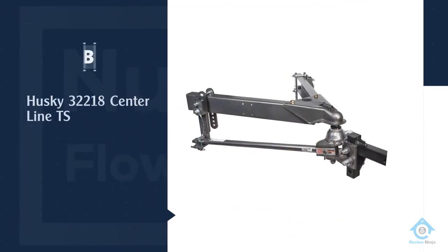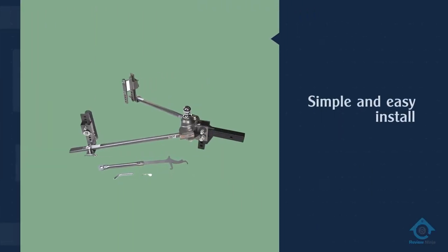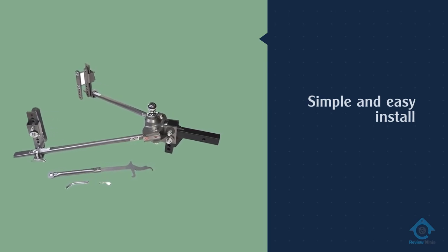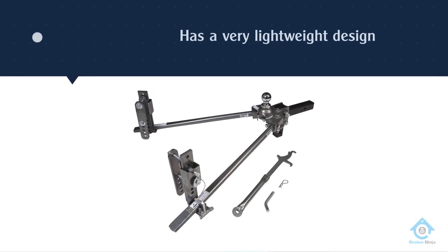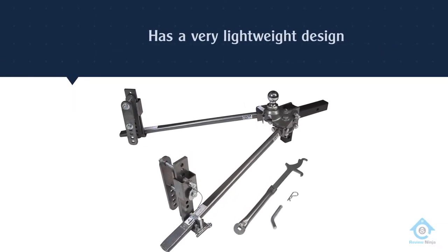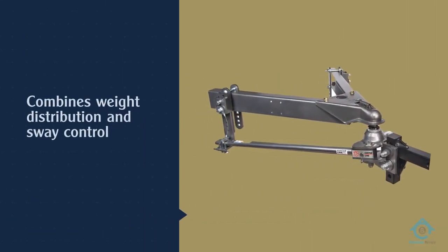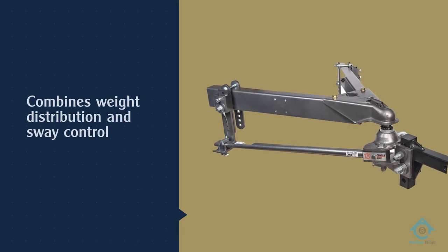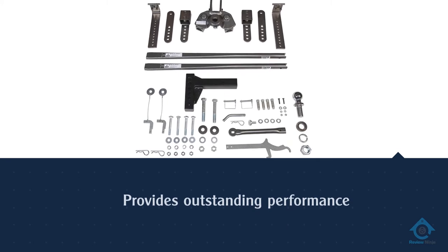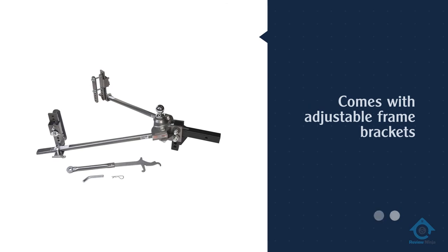Number three: Husky 32218 Centerline TS. If you're looking for an option with a simple and easy install process, the Husky 32218 Centerline TS might be the best option available. This model makes installation much easier with a lightweight design and adjustable frame brackets. The hitch ball comes pre-installed to ensure installation won't cause any issues. This device also offers top-tier performance.